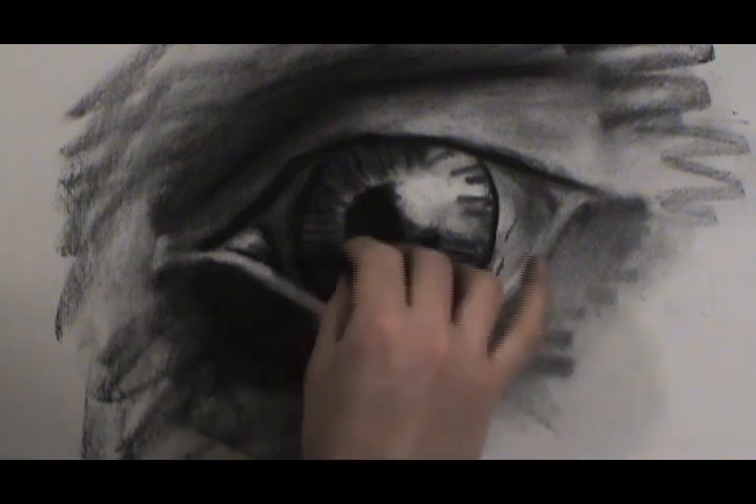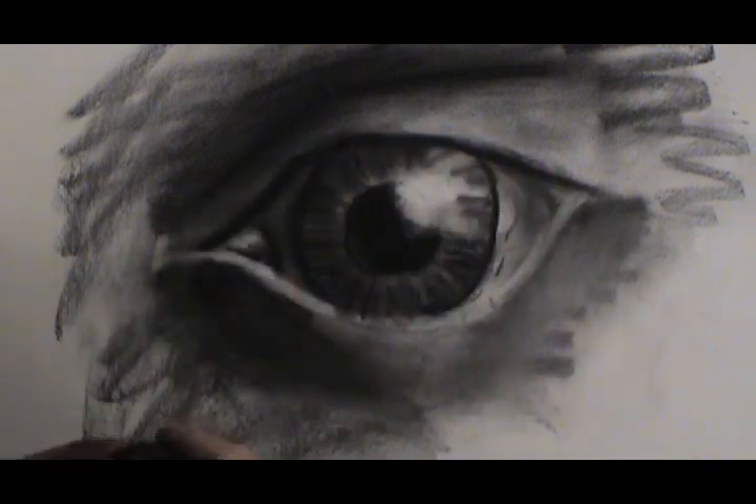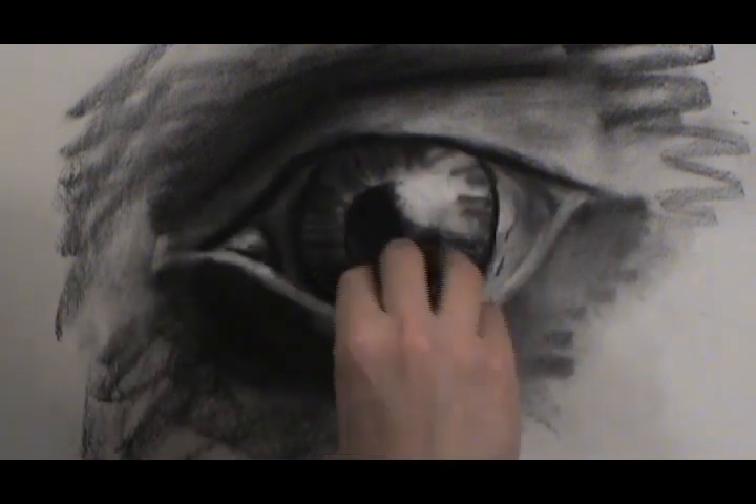So far we've got some striations, and we're going to be doing a lot of erasing because everything has gotten darker and darker. We've got to pull out some of our highlights again, so we're going to go back and do that.